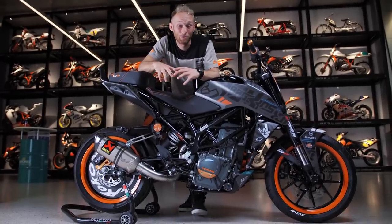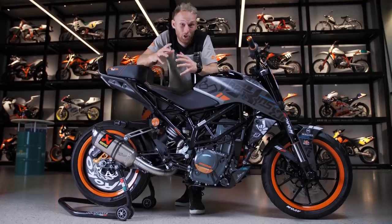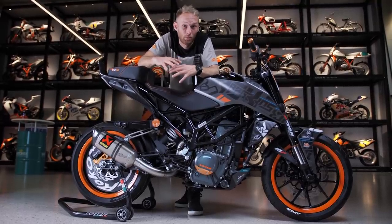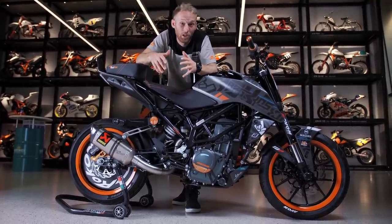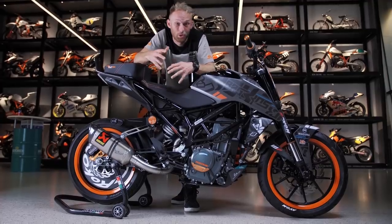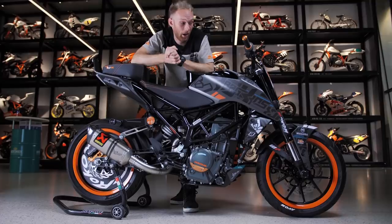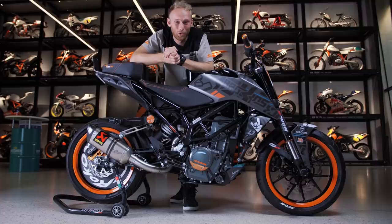Back in 2017 we built my first KTM Duke 250 stunt bike and we changed a lot of parts and setup through the last years. But we needed to breathe some fresh air into it and adjust some stuff to bring my tricks to the next level. So that's the new bike — let me show you what we did to it.